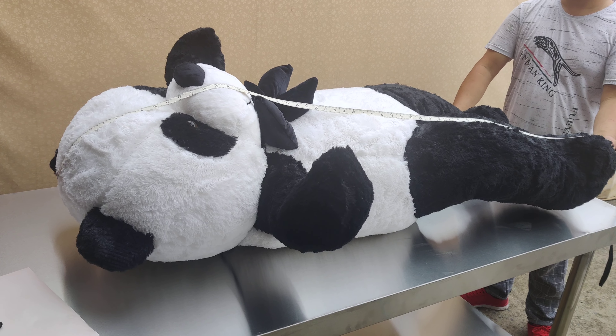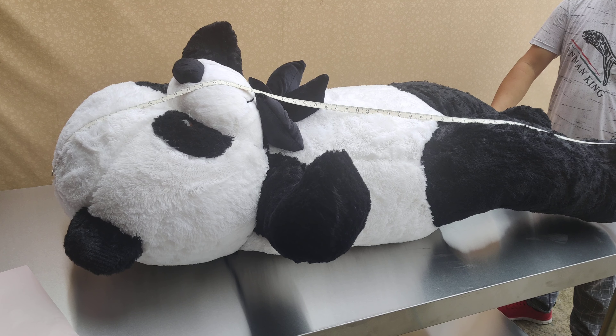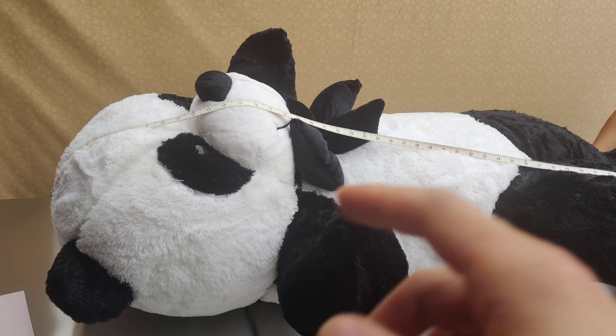Hey guys, this is Yes Bears. So today we're doing a measurement for the panda. A lot of people say it's not 60 inches, so you can't just take the measurement tape and put it over it.